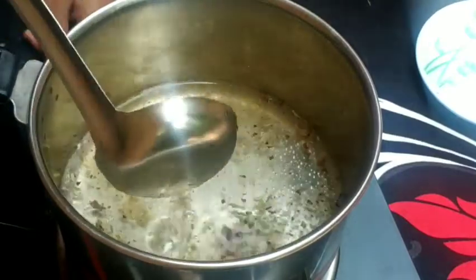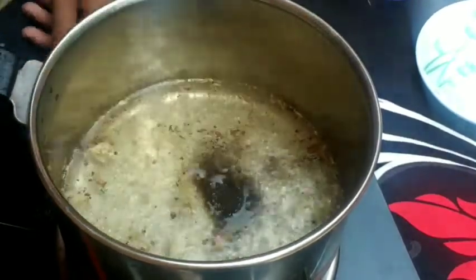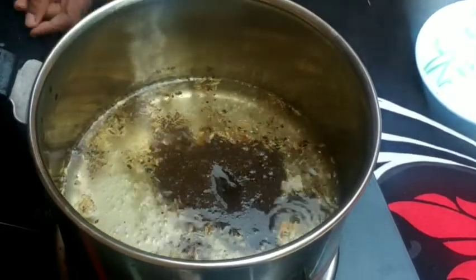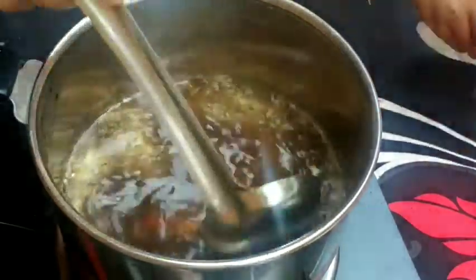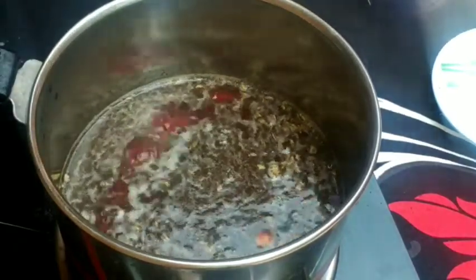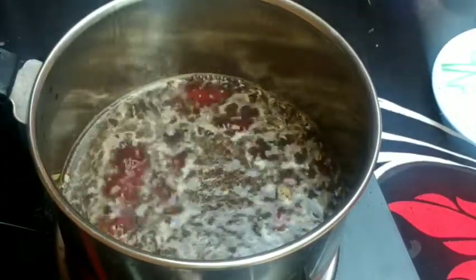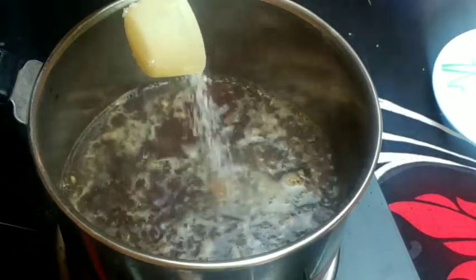We will add 2 spoons of tea. We will have some tea. Now we add 5 cups of tea. I add 1 spoon of tea.